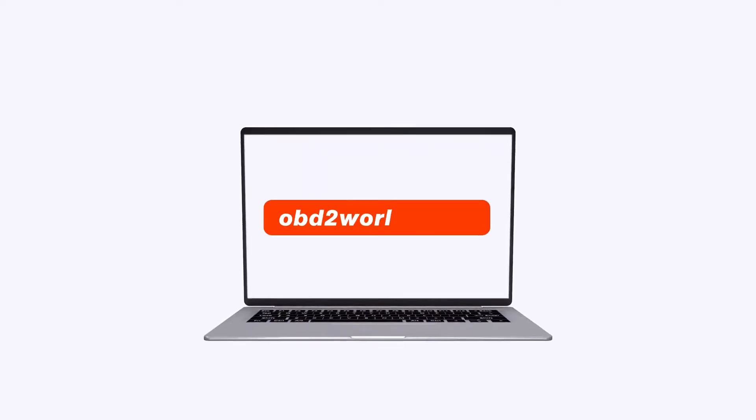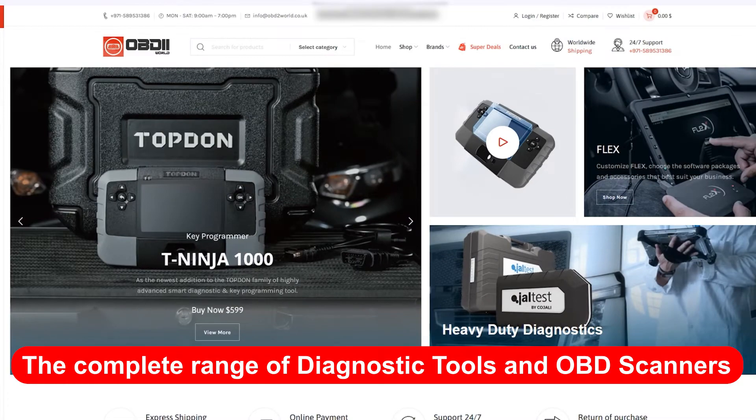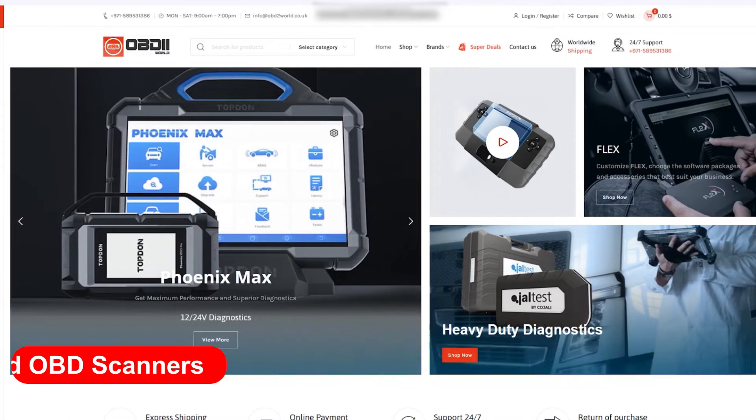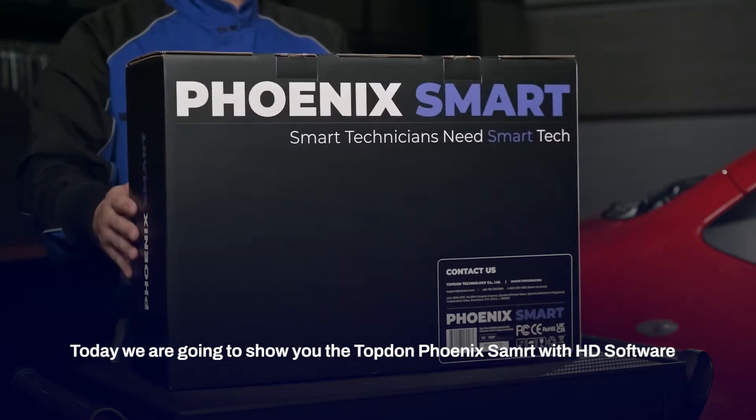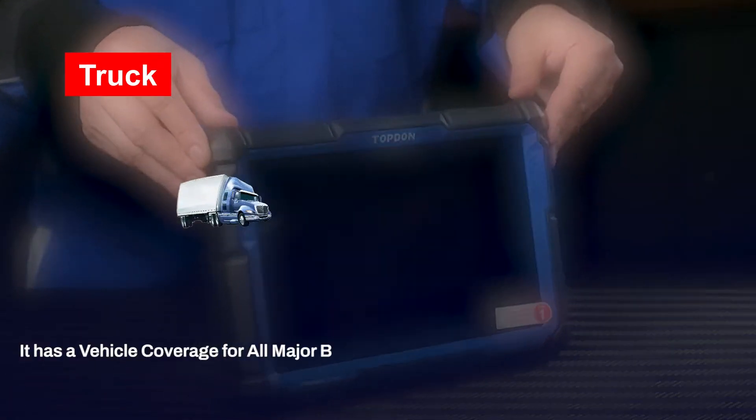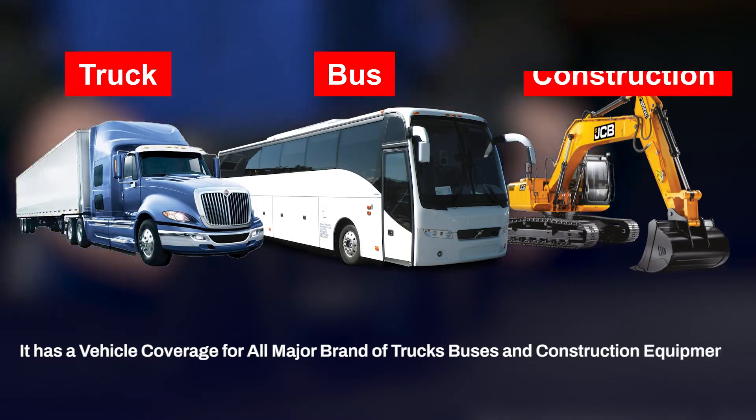Hello and welcome to OBD2World, the complete range of diagnostic tools and OBD scanners. Today we are going to show you the Top-done Phoenix Smart with HD software. It has vehicle coverage for all major brands of trucks, buses, and construction equipment.